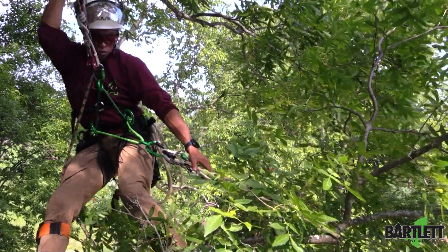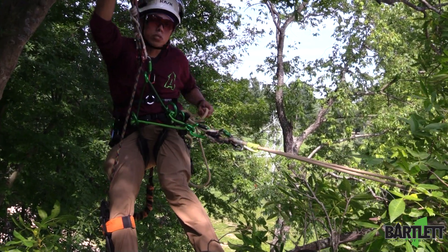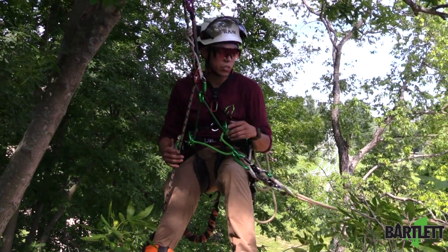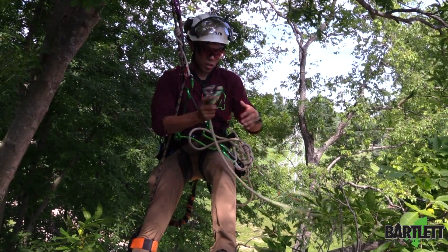As I start walking out, you can see the system comes all out on its own — I don't have to undo a daisy chain or anything like that. I can come out and now that I'm in a balanced situation I can unclip and bring my lanyard around.